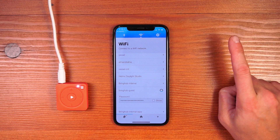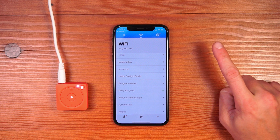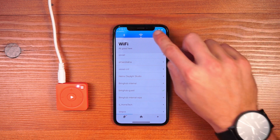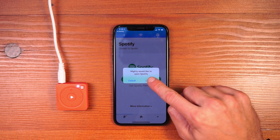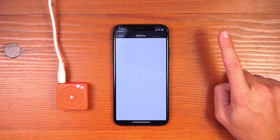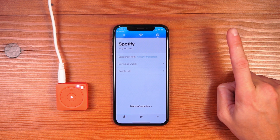Once Mighty has Wi-Fi, you'll be able to sync music from Spotify. The last step in the process is to authorize the Mighty app to use your Spotify account. Click the Spotify button, click Connect, and Mighty will redirect to Spotify to authorize usage. Click the OK button, and you'll be redirected back to Spotify.